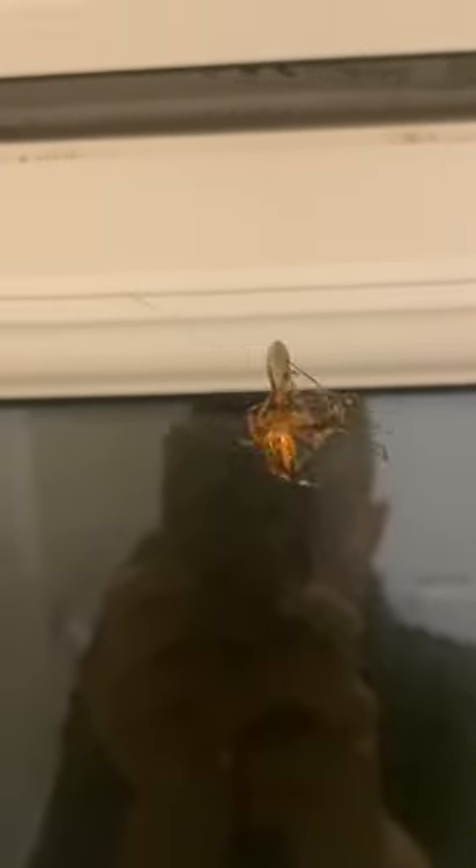This spider wraps its prey up in more webs in order to prevent it moving and damaging the spider. This then allows the spider to move in and liquefy its insides with special enzymes in its saliva. The spider then drinks this through its fangs as if they were straws.